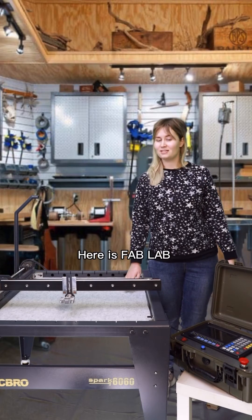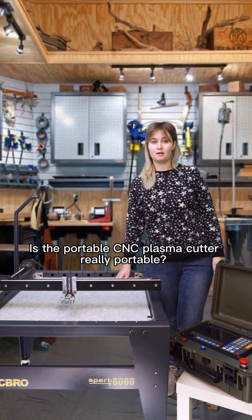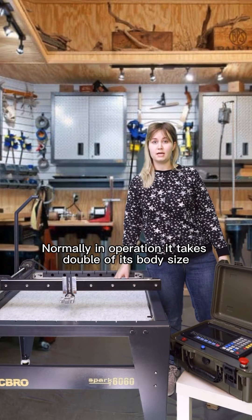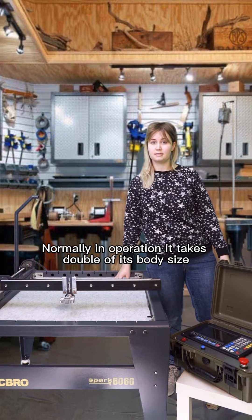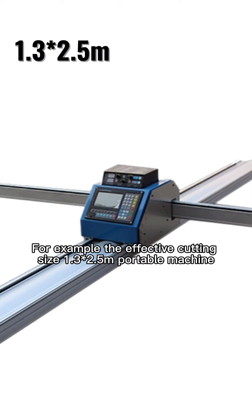Good day guys, here at Fab Lab is the portable CNC plasma cutter. Is it really the best option? Normally in operation, it takes double its body size — for example, the effective cutting size is 1.3 x 1.3 meters, but portable it is.